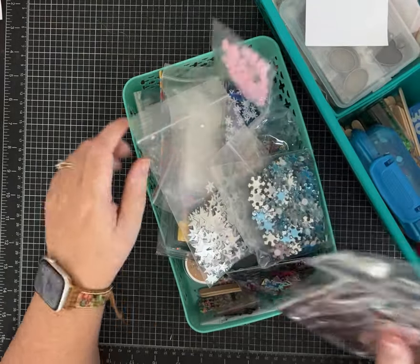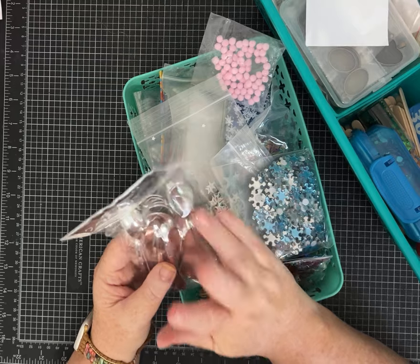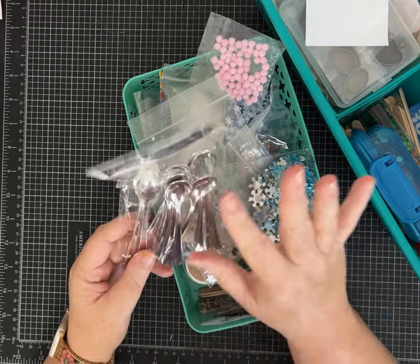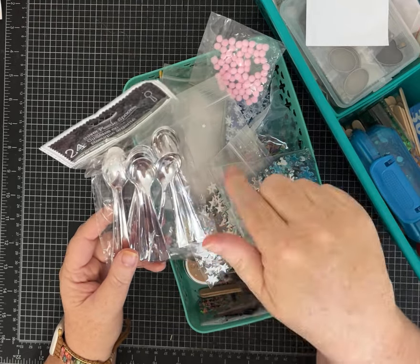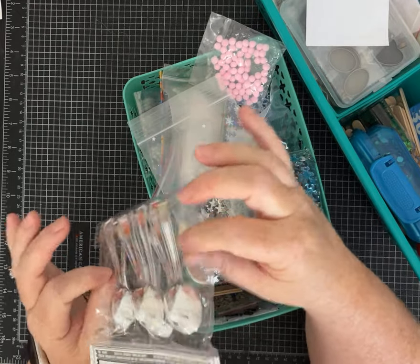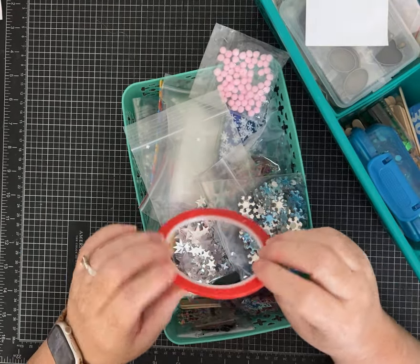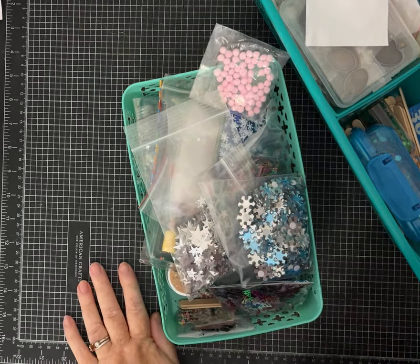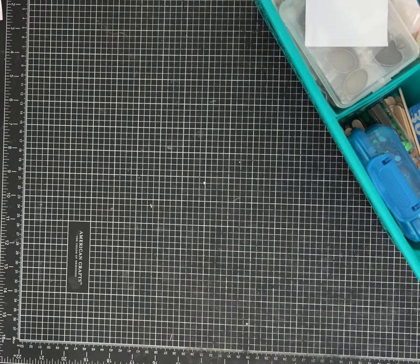Little mini spoons — I've actually used these in some tea papers that I've made for my craft fair. I think I'm going to make those again this year. You fold a piece of scrapbook paper a certain way and put a little tea bag, a little honey packet, and then one of these little spoons and put it in a clear envelope — so cute. Some score tape — I love adhesive. I'm going to put this over here with my other two-sided tape pile. Doesn't everyone have a two-sided tape pile?